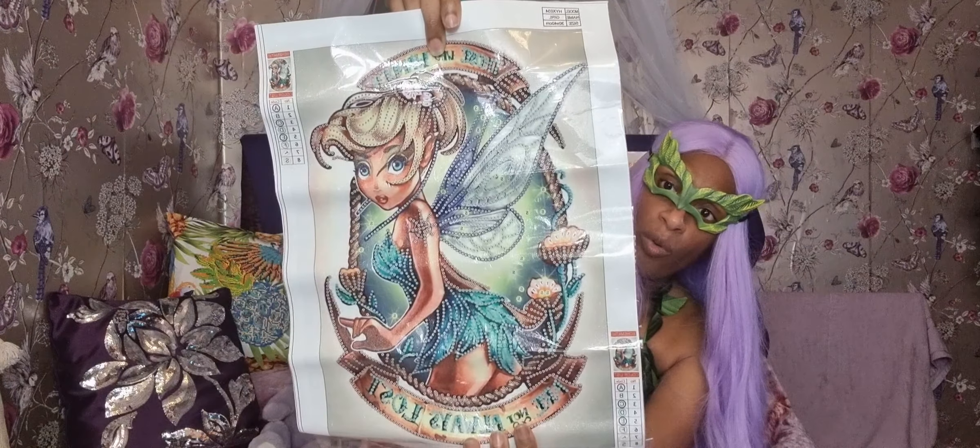I did do a diamond painting of Tinkerbell before - I showed you in one of my videos, and she was more bad and she had tattoos everywhere all over her body. That was sick - very nice picture. That probably took me 100 days to do it, but eventually I finished it.